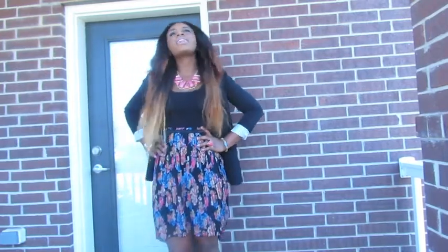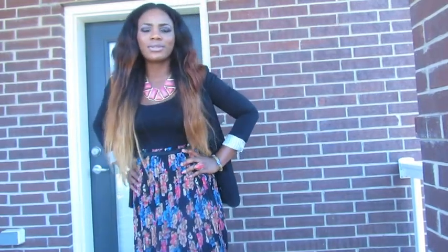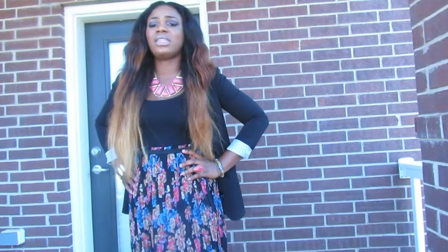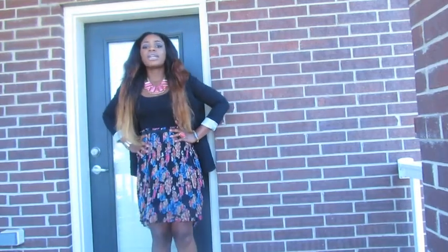I wore a dress and a blazer. This dress is from Target. I actually went there to just buy groceries and I saw it having a great sale. So I just looked through the things and they really have great deals, like very cute dresses, and I just picked this up.